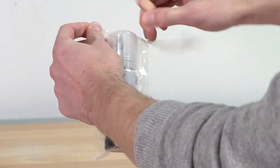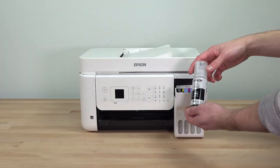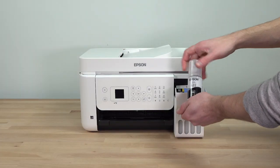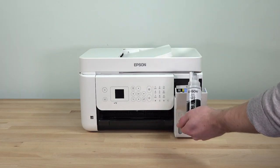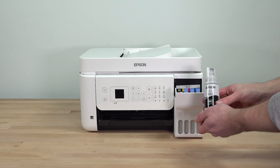Remove the black ink bottle from its packaging. Hold the bottle upright and slowly turn the bottle cap to remove it. Do not shake or squeeze the bottle. The top of each ink bottle is designed to fit into the ink tank slot of the same color.